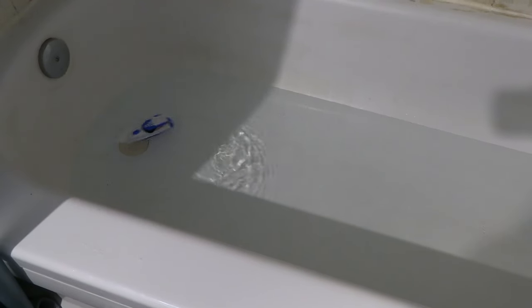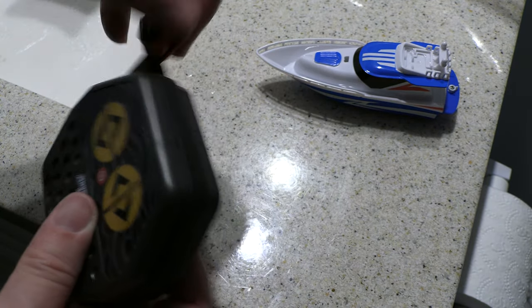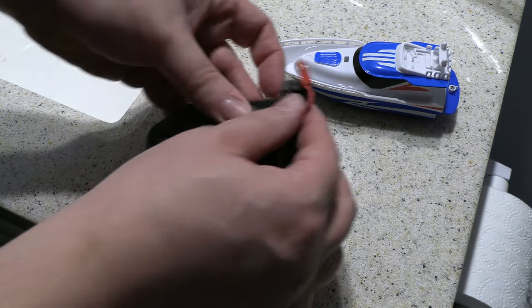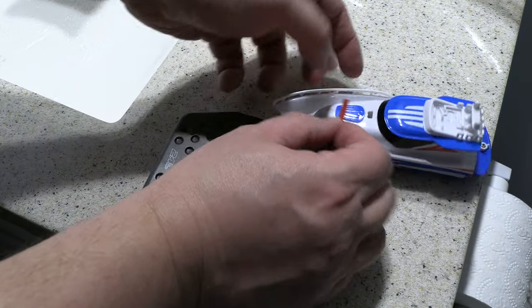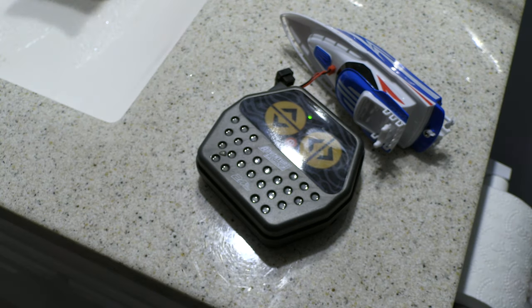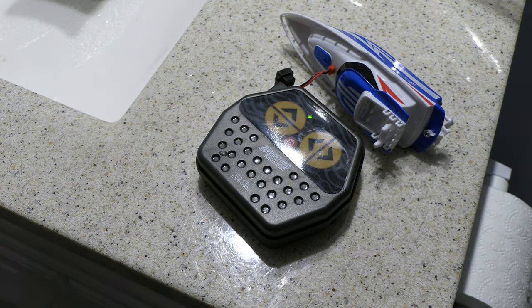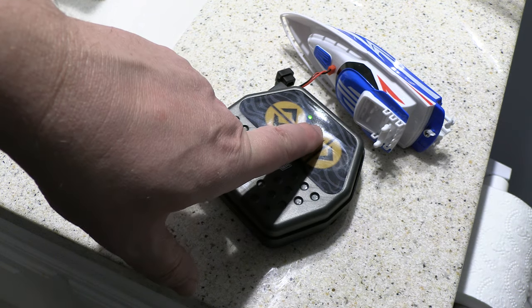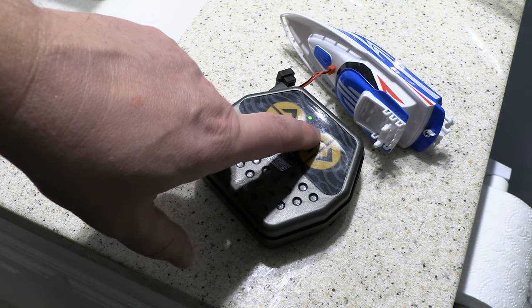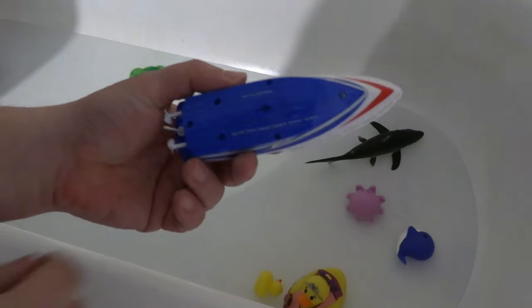It's a great bathtub-size remote control boat. To charge it, take the controller — you'll get this little charging connector here, which only fits in one way. The on button is there, and if it's fully charged the light goes off. When it's charging, it'll blink red until it's fully charged.